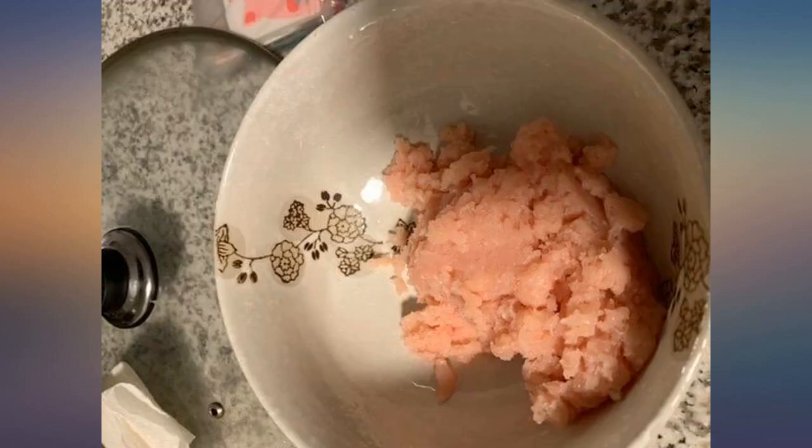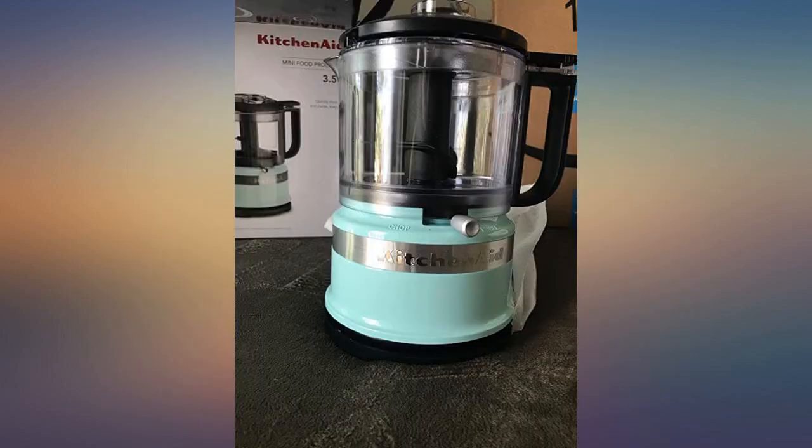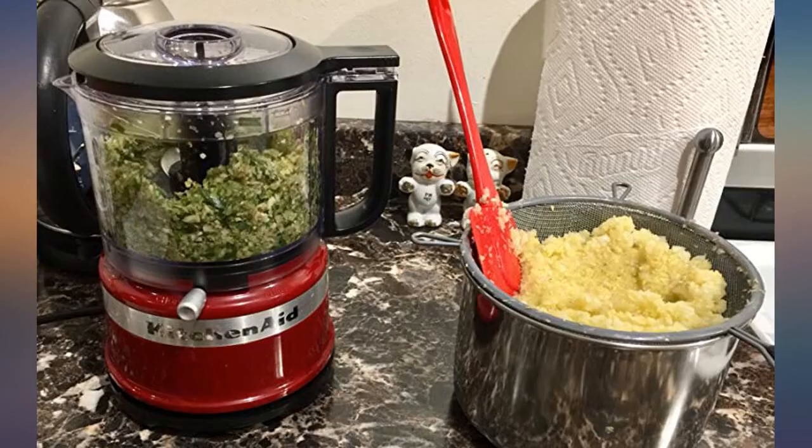See my picture of how I chopped onion, garlic, and apple together. I also love the color and design. Best mini food processor.